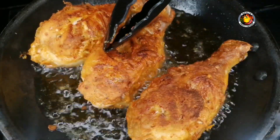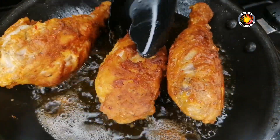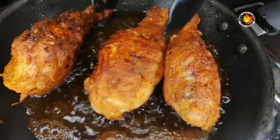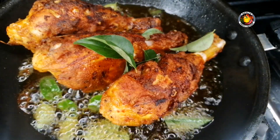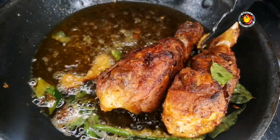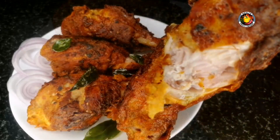Cook it up a little bit on a medium flame. Let's cook the chicken until it is crispy. We will add the chicken fry on high flame. It is very juicy and crispy.